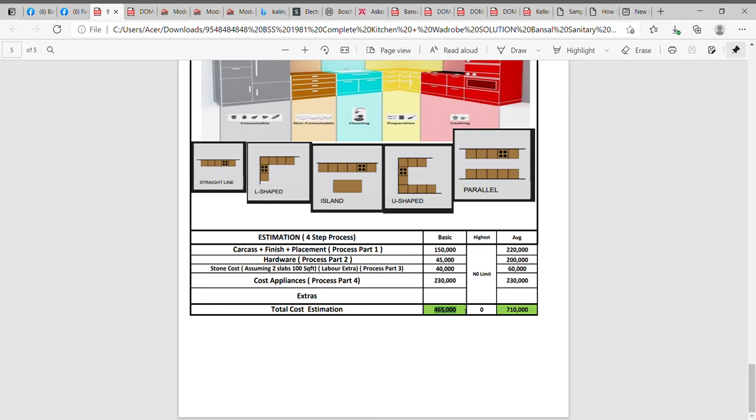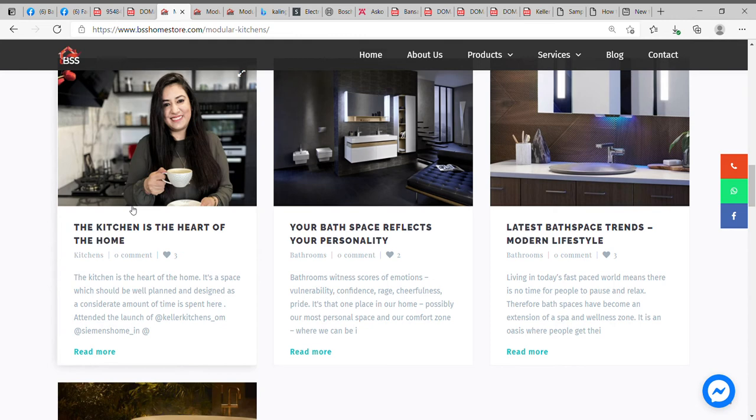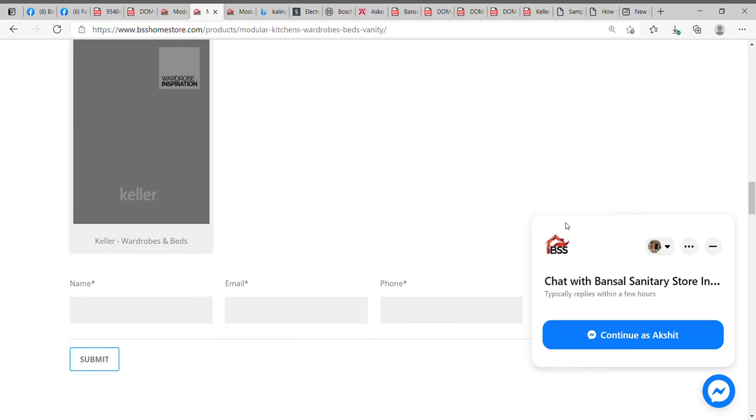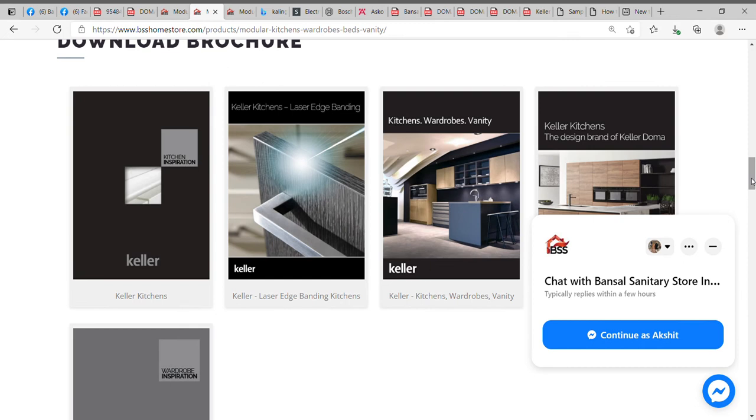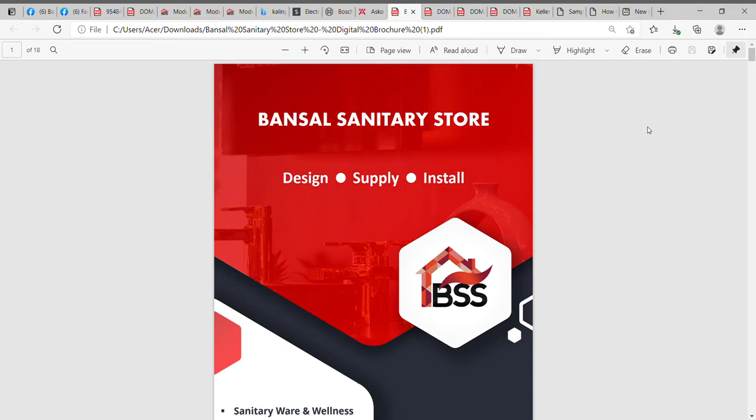On the website bsshomestore.com for Bunsell Centre Store, you can download brochures, catalogs, read comments, and view portfolios. When you download the brochure, you need to mention your name, email, and phone number before submitting to access all our latest kitchen designs. Keller is the international brand we're importing, and the Indian brand we're doing is under the name Bunsell Centre Store and Doma. We also went through the Siemens appliances, Bosch, and ASCO websites. We can always WhatsApp you a digital brochure with more details about our kitchen display.